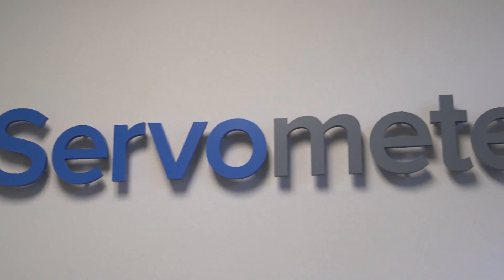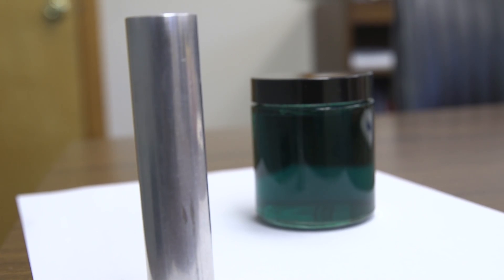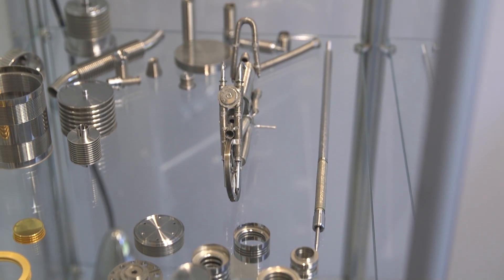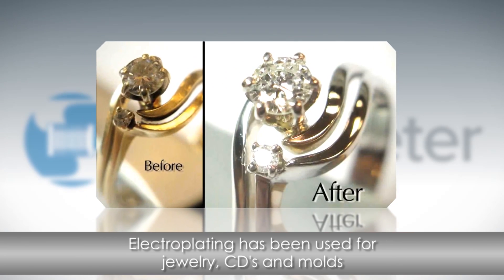If you've never heard of electroforming technology, it's taking something like this and turning it into a precision component like this. So how does it actually work? People have been using electroplating for centuries, producing things like jewelry, CDs, and molds.